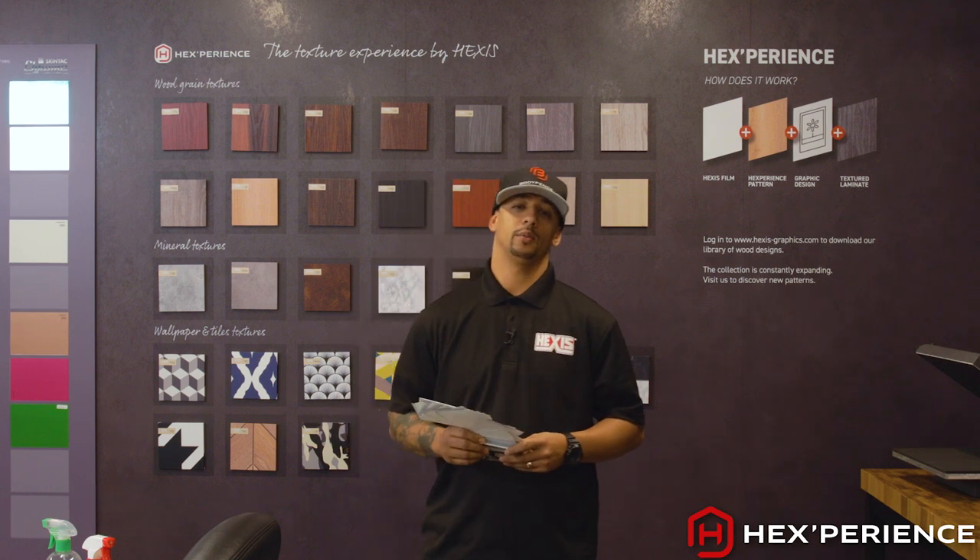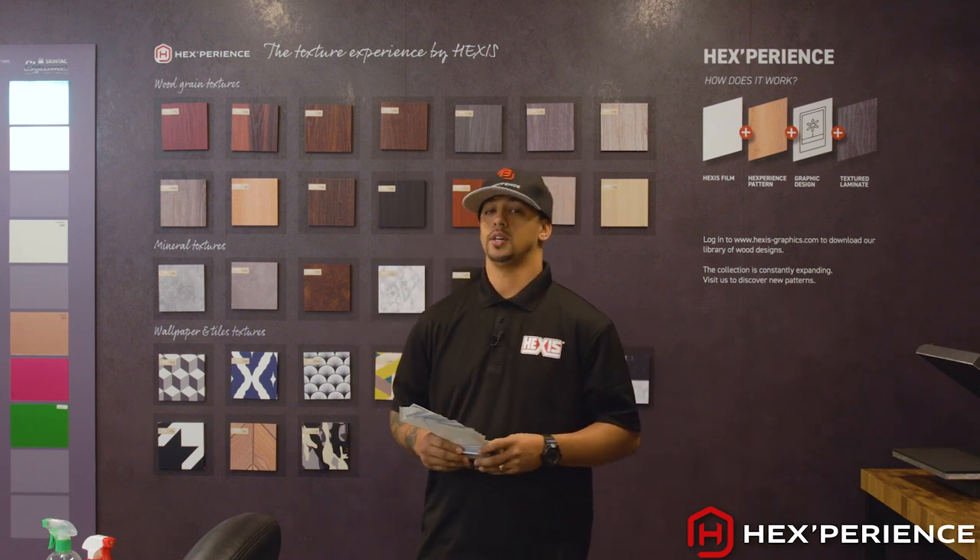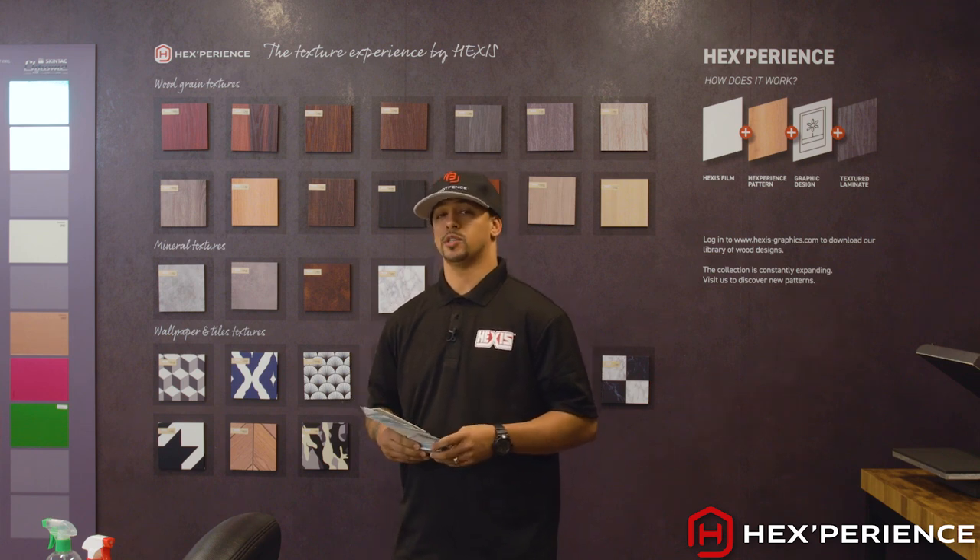Hello, my name is Sean McNair with Link Wraps based out of New York. I'm a certified Hexis trainer, and today I'm going to introduce you to Hexperience.